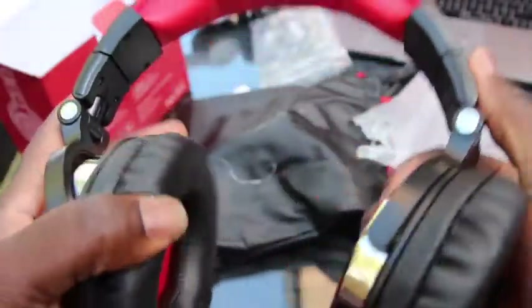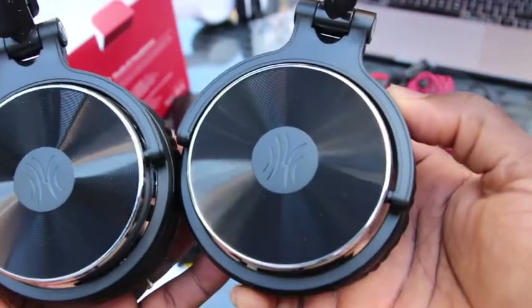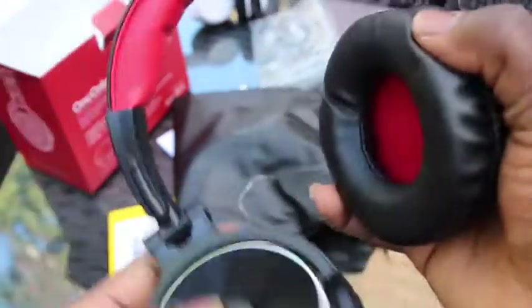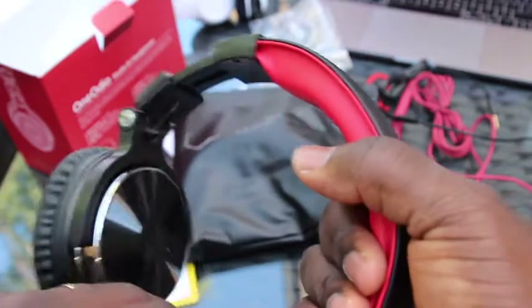It looks beautiful — I love the colors, the color blend: black on red. That's the 6.5mm jack right here. It's a really beautiful-looking gadget. The ear cups look like the eyes of an insect from far. It twists and folds down like that. It also provides a neck extension so you can adjust it depending on the size of your head, with a little extension on the side.